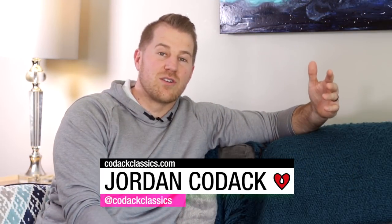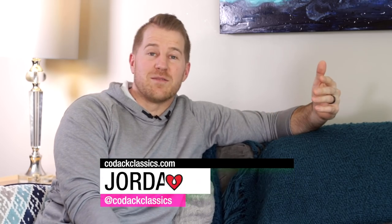Hey, I'm Jordan Kodak and this is a how-to video of how to make a charcuterie board — or at least how I like to make charcuterie boards.